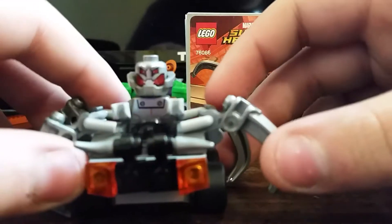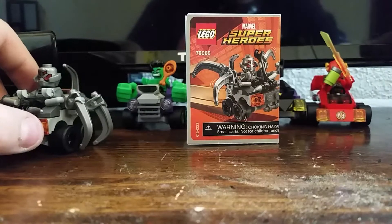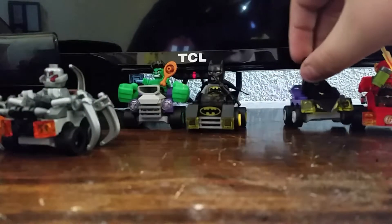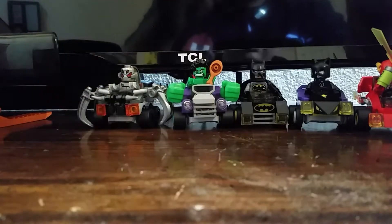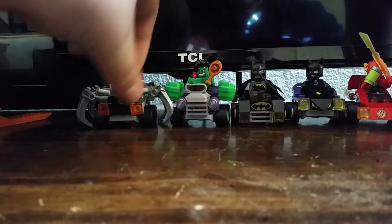That's it for this Mighty Micros one. We have one more to review. I don't have the full set yet for Marvel, but I have the full set for DC for the first wave, I believe. If you enjoyed this video, smash that like button, leave a comment, subscribe. I'll talk to you guys later.